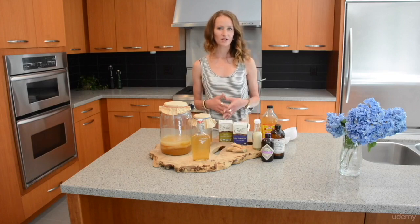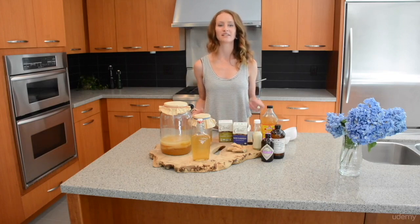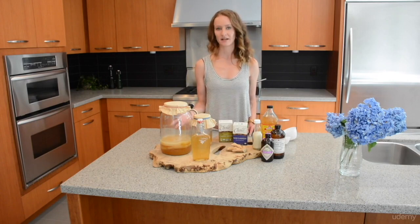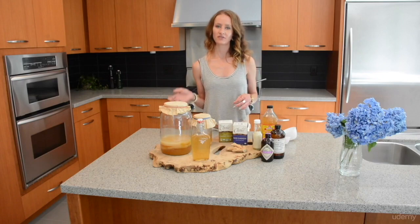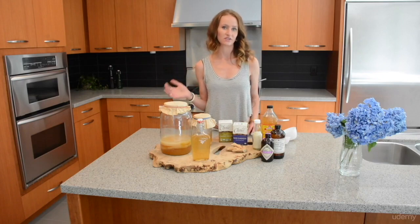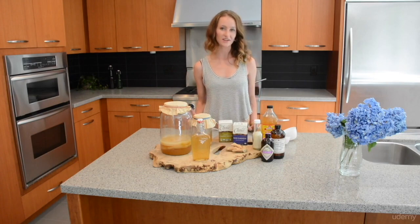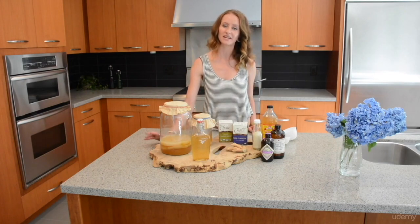You should avoid using raw honey because it contains its own types of bacteria that are different from the kombucha's bacteria. If the cultures from the honey are introduced to your kombucha culture, it can throw off the balance of the mother. Do not use stevia either, as it cannot be broken down by the SCOBY.